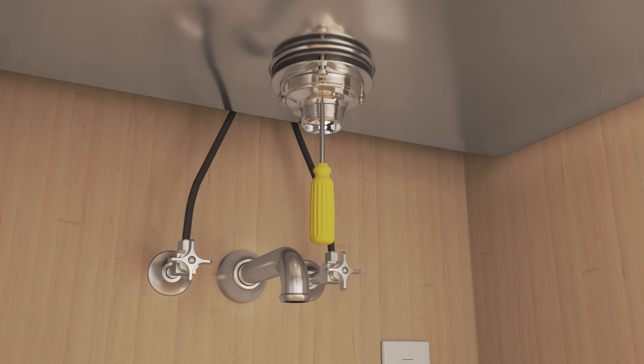Make sure that the strainer body is securely attached to the sink. If needed, tighten the screws until the strainer body is secure.